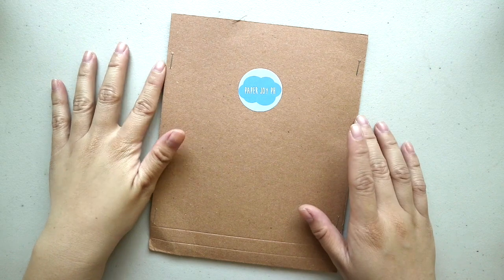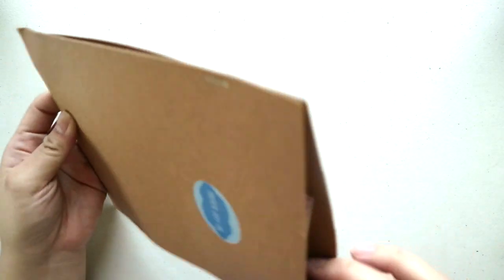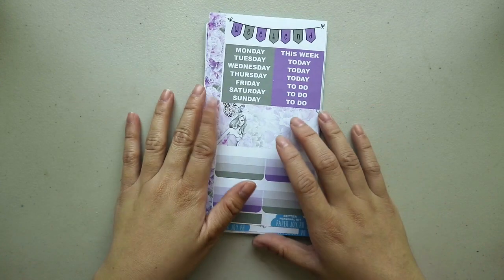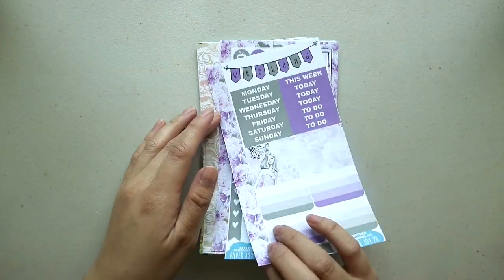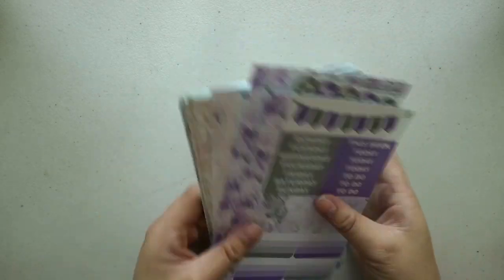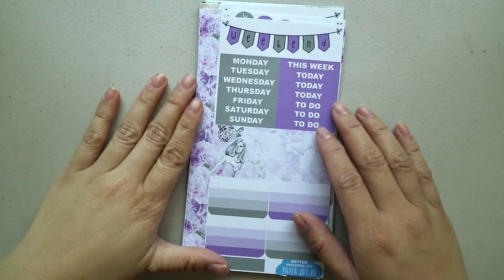The next few kits I have here are from Paperjoy PH, and I believe all of them are personal-sized kits. I figured, since it's just like an everyday planner and I'm spending quite a lot already on my main planner, I didn't want to spend so much on stickers for my personal planner. Anyway, I bought a bunch of them, so let's start with the first kit.